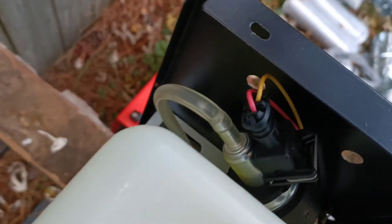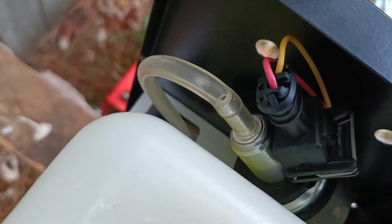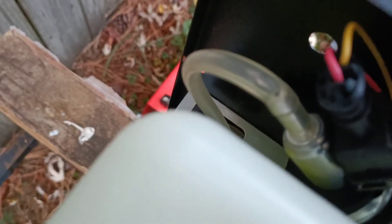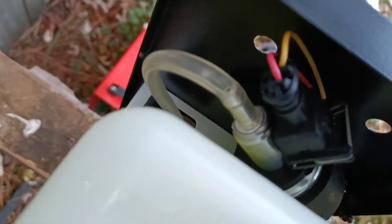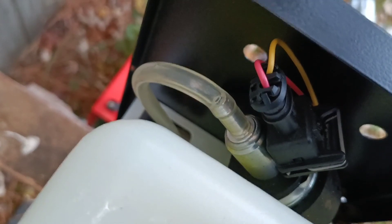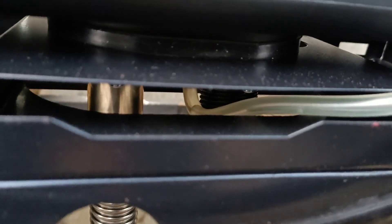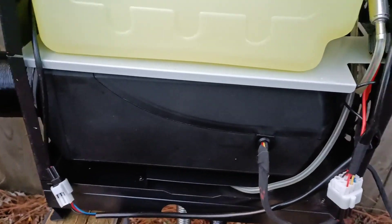Basically it looks like I'm going to need to inject diesel into the output side of the line, because it's going to take forever to dribble that little bit of diesel through there. However, I guess it has built enough of it up and it's got some of it collecting in there, and the engine is definitely running.